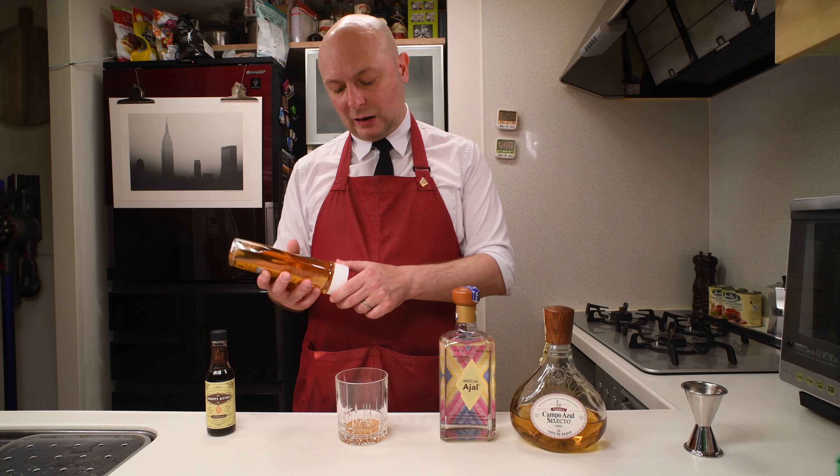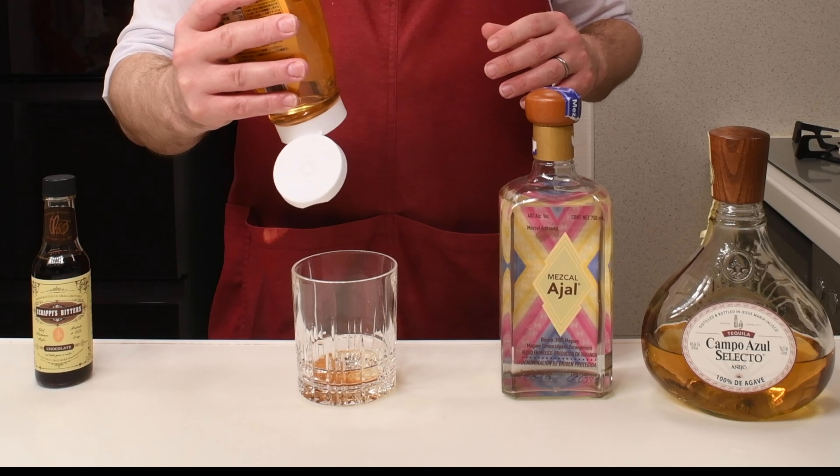And we'll go on with a dash of agave syrup — about 7.5 to 10 milliliters, one spoon. I'm just gonna go with the dash, like that.